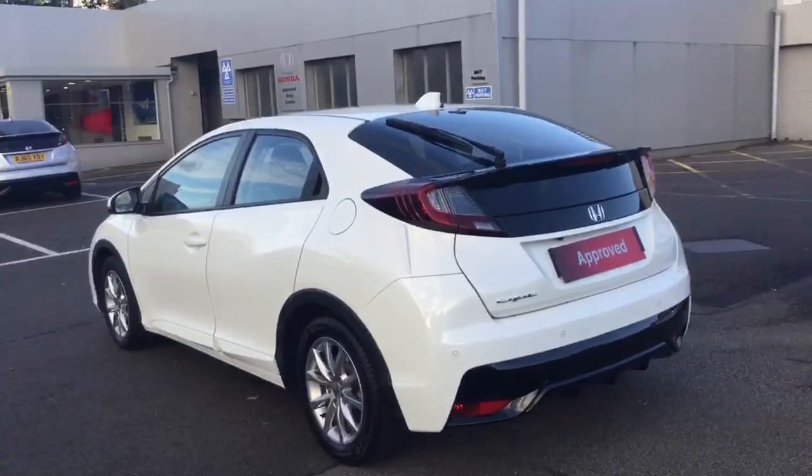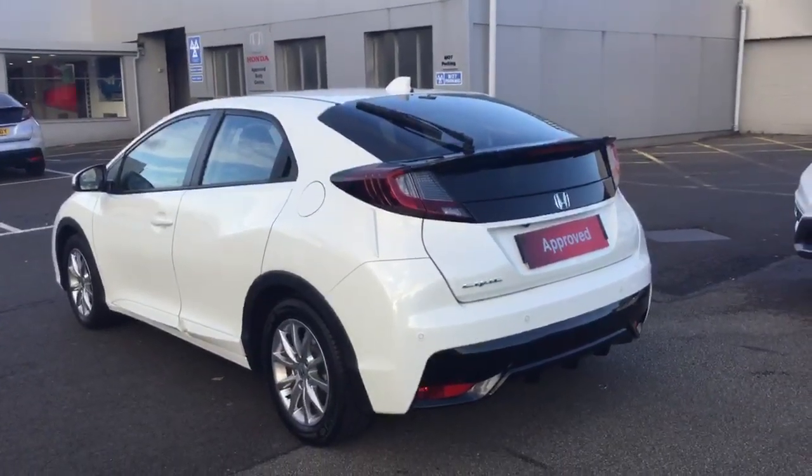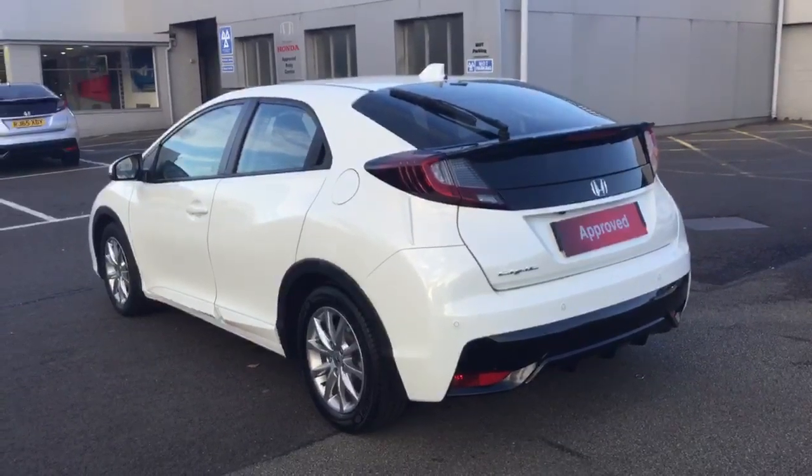Onto the rear of the car, we have parking sensors all across the back bumper incorporated with the rear reversing camera. Class leading boot space into the rear of the car.